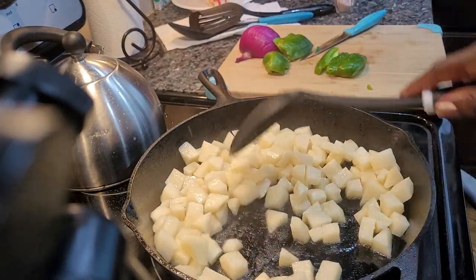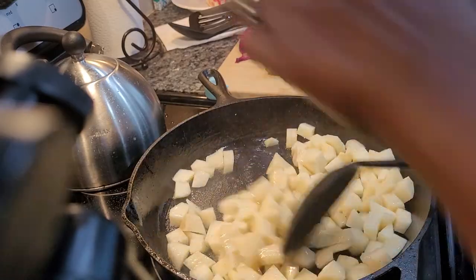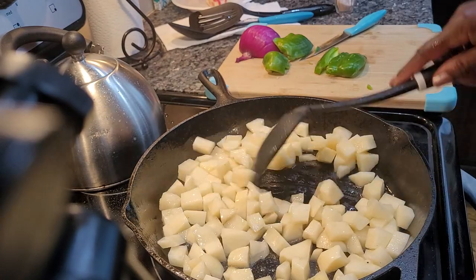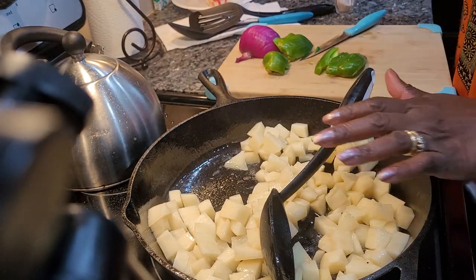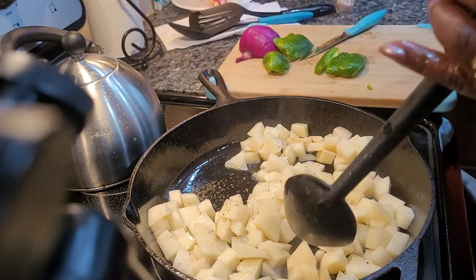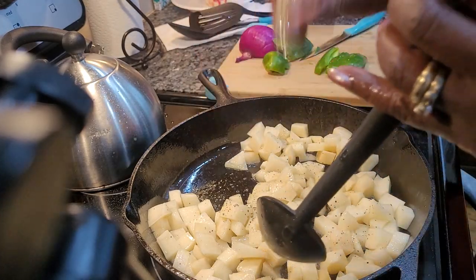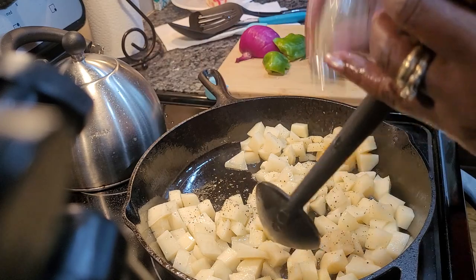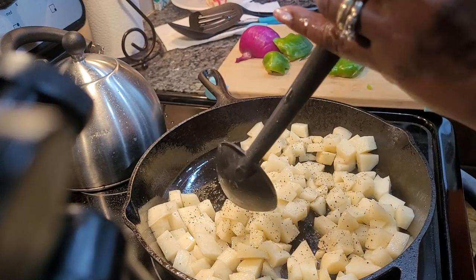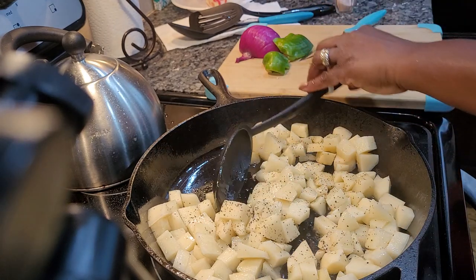They have some grease popping in there. It's a cast iron. Okay, we are going to put the pepper in there. And my husband likes a lot of red peppers.